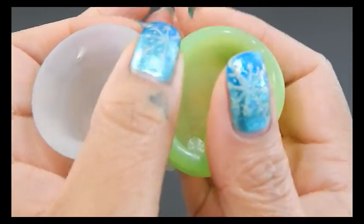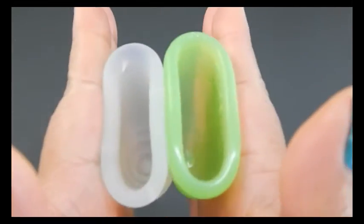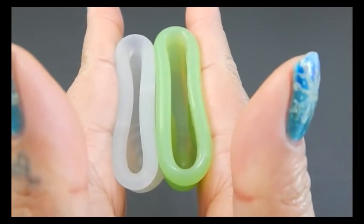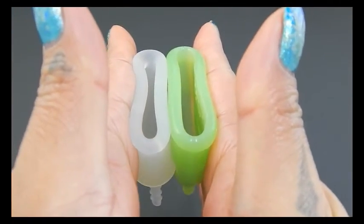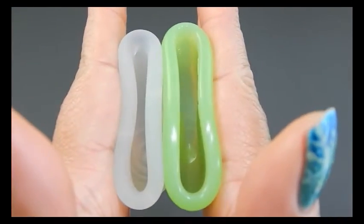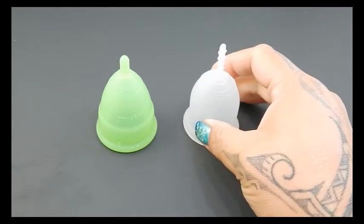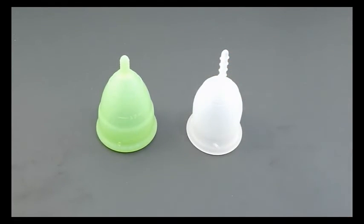And that was the Eva Cup and the Lena Cup Sensitive, both in a size small.